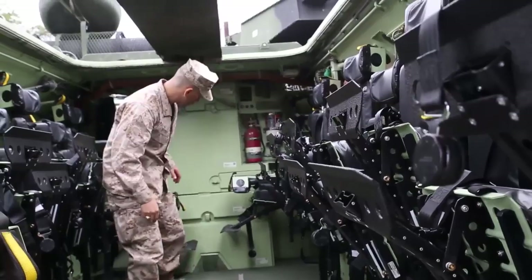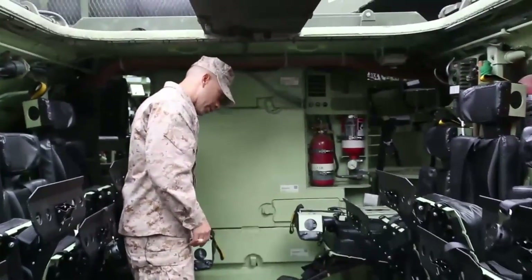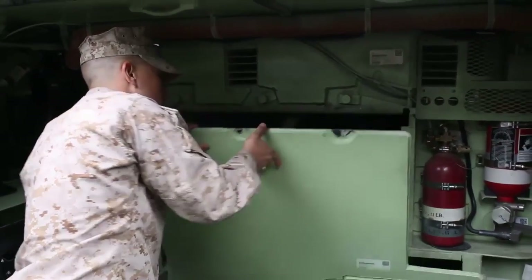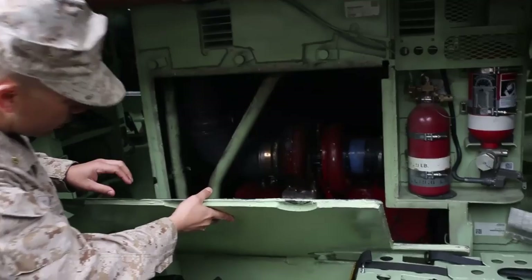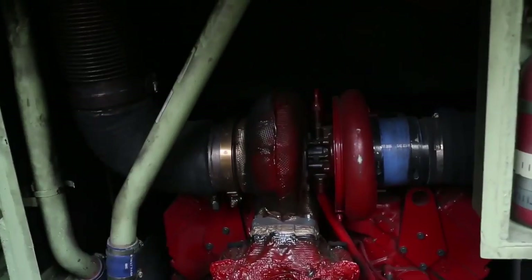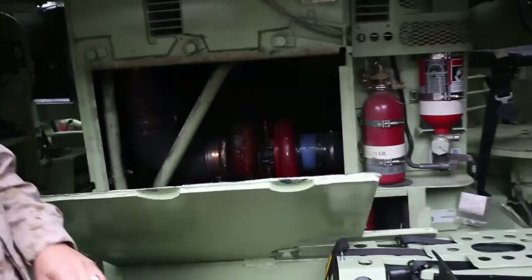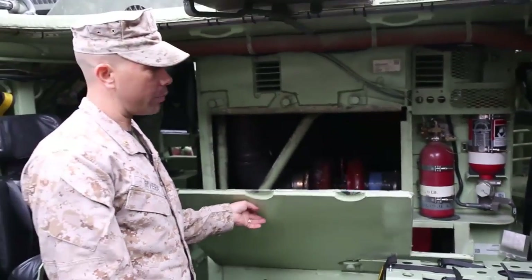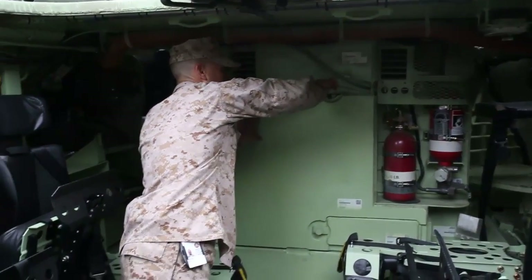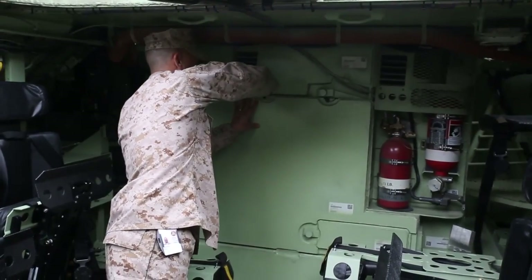Behind this engine panel right here, we've got a new engine and a new transmission. What we have back here is a new 675 Cummins engine, a new transmission made by KDS, and a new PTO. That's the heart of the vehicle, and that's what's really bringing a lot of success to this platform, due to the fact that we have about 10,000 pounds more weight added to the vehicle.